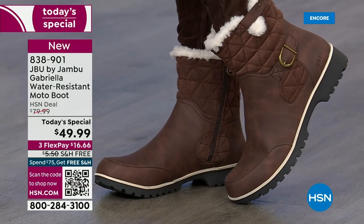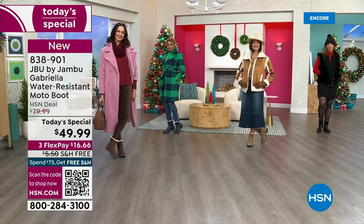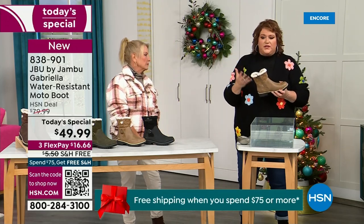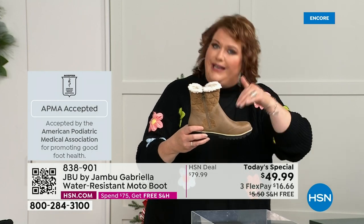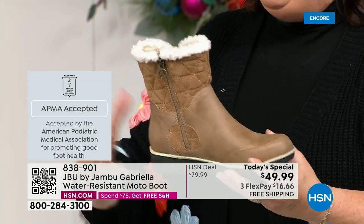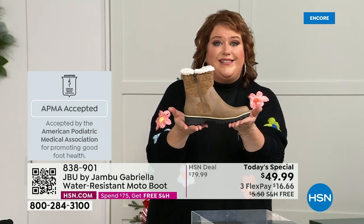We're going to show you how this is different from other boots. Let's talk first about APMA — the American Podiatric Medical Association — because it's not just something they hand out. It's foot doctors who look at the overall boot, the inside, outside, insole, outsole, all elements, and deem whether wearing it on a daily basis promotes good foot health. Gabriella got the seal of acceptance.